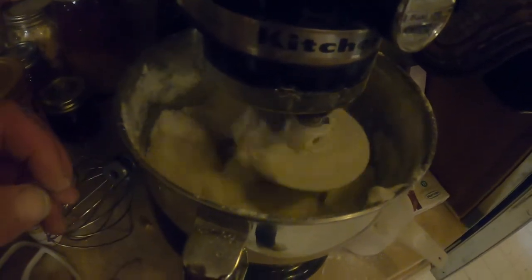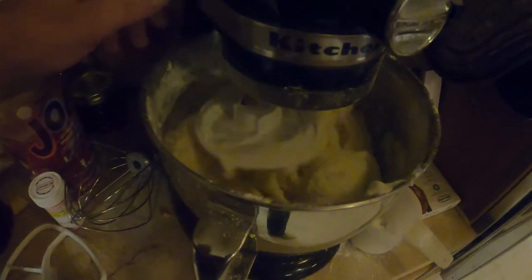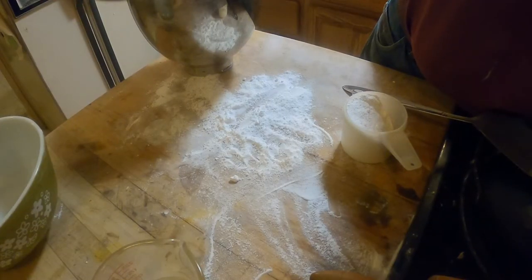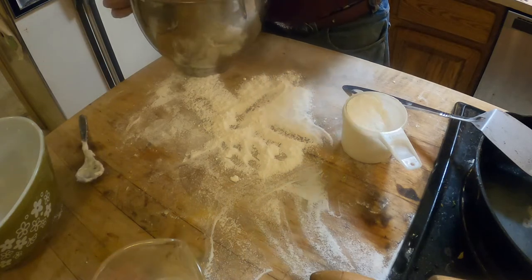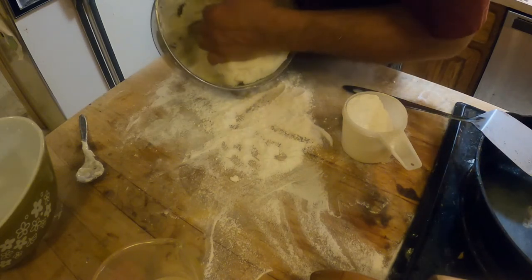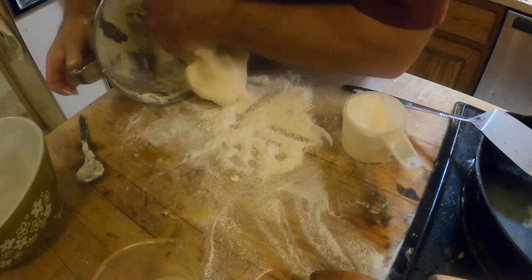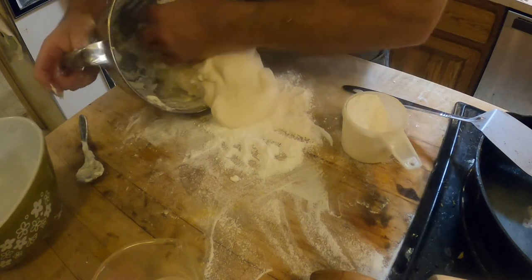I've added another couple of cups of sugar — about two and a half more — and it's starting to get pretty thick and working the machine a lot. I'm going to take it out of there and get it on the cutting board and knead it in by hand from here. I put a little shortening on my hands so this stuff doesn't stick and I can get it out of the bowl. That poor old mixer has made too many pollen patties — it's straining. I'd like to run it a little longer but I don't need to burn it up.